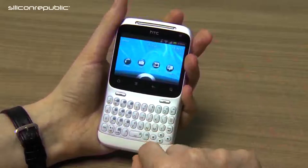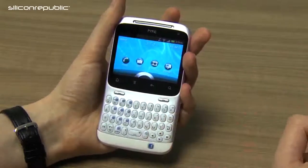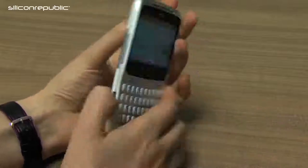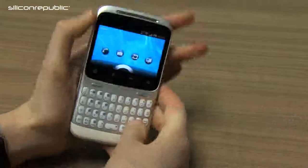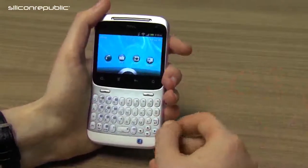It's also got its distinctive Facebook button just below the keyboard with the Facebook logo on it. Its design is a mix of aluminium and white plastic — you've got the stripped aluminium and white plastic at the back. So it's a very distinctive look about the phone.